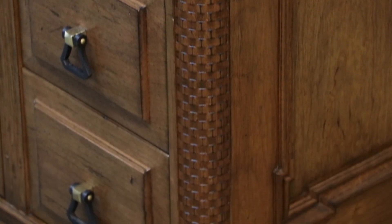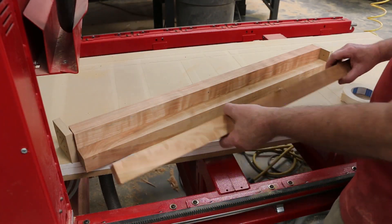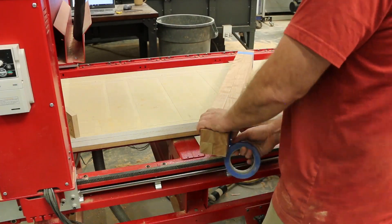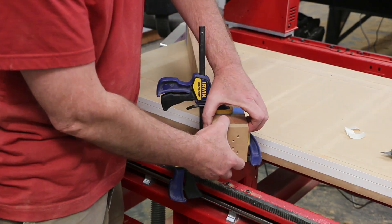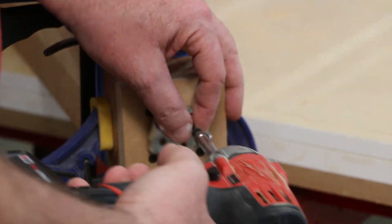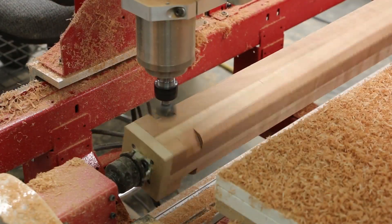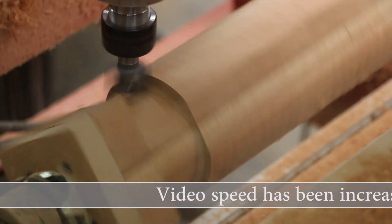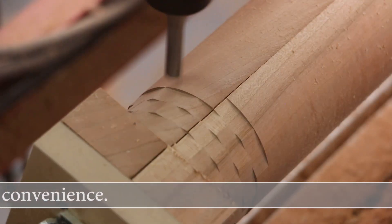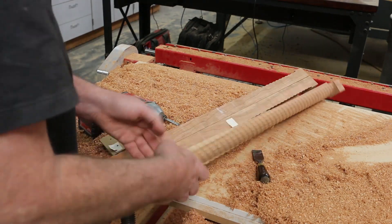For the corners of the cabinet, Michael designed round brick pilasters. Using the same process as the wrapped molding, Michael taped four blanks together, trimmed the ends and mounted end caps. He used conversational CAM to create a program to turn the pilasters round and machine a brick pattern. This technique allowed him to produce four pilasters in one step.